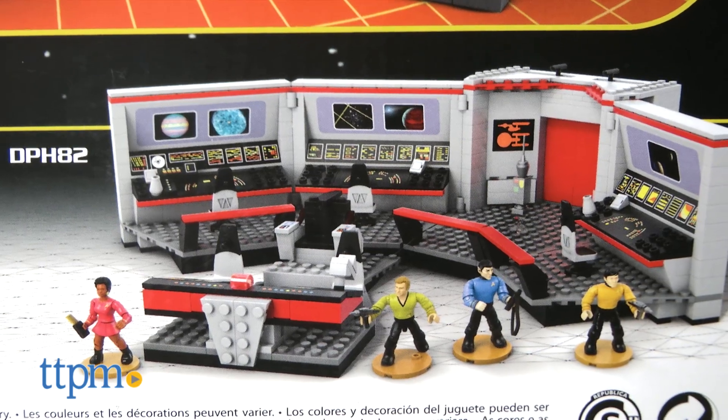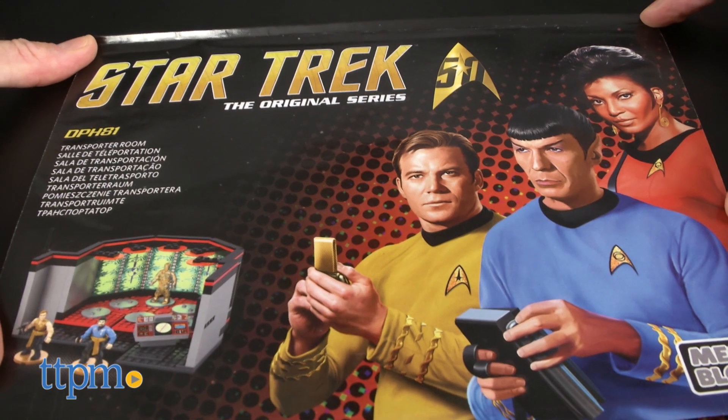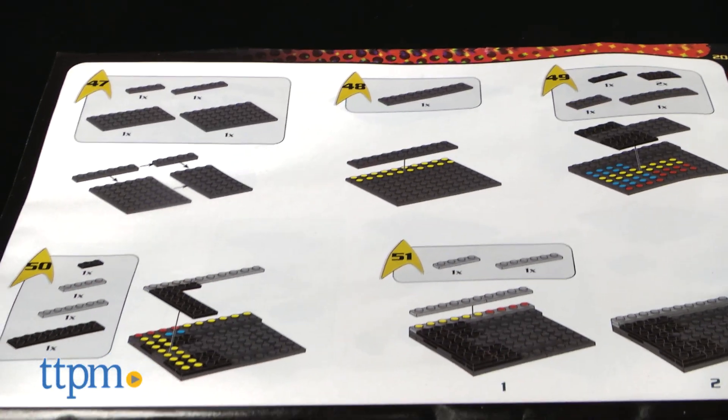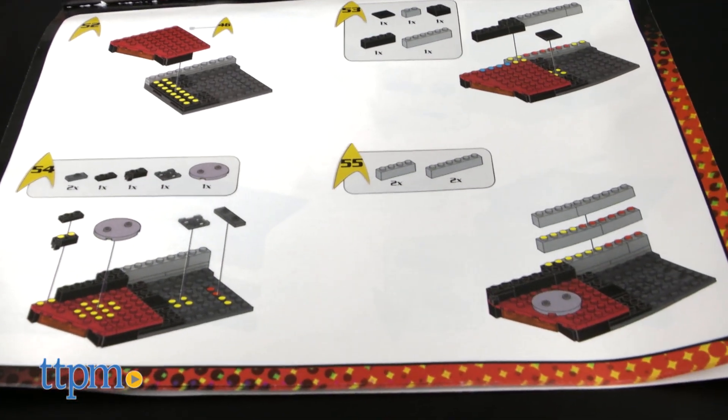The set is intended for fans of the original Star Trek series ages 12 and up. We think fans as young as 10 will like it also, and Mega Bloks builders of all ages should like it too. The directions for the set are okay; however, some of the steps are not very clear and it can be difficult to see where the pieces start and end.